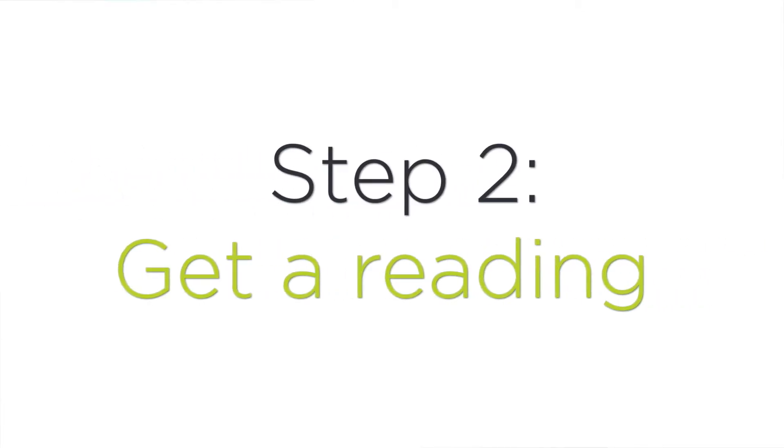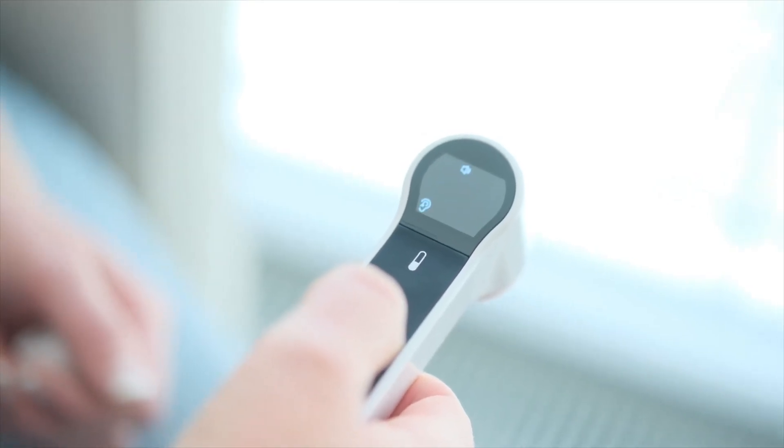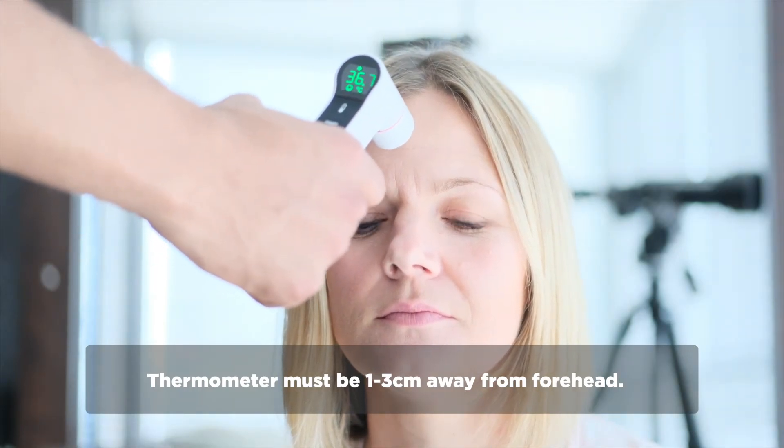Step two: get a reading. This thermometer can perform three types of measurements. The first is a forehead measurement. Simply turn on the device, put the cap on, hold the thermometer one to three centimeters away from the forehead, and press scan.